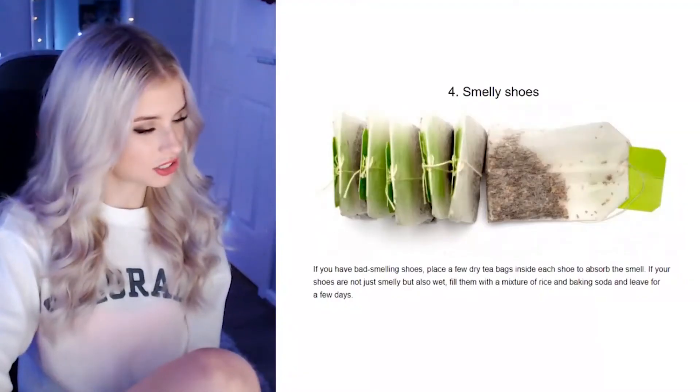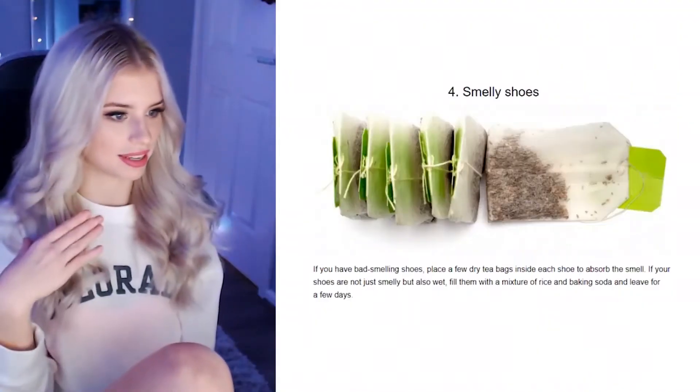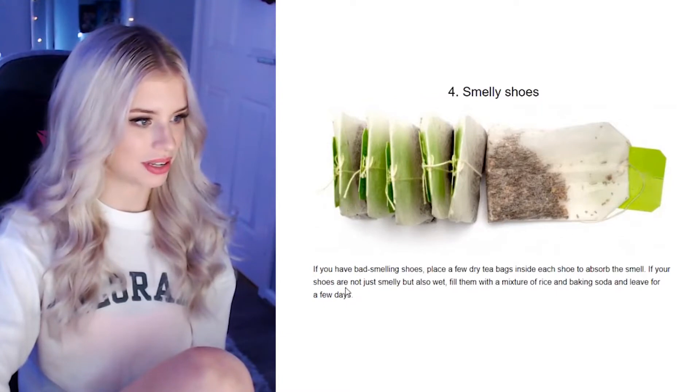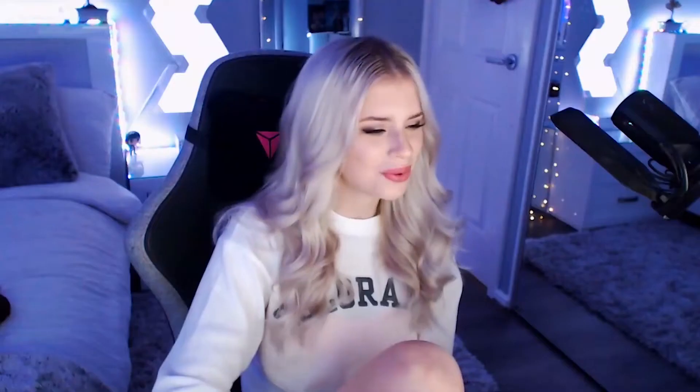Smelly shoes. If you have bad-smelling shoes, place a few dry teabags inside each shoe to absorb the smell. If your shoes are not just smelly but also wet, use a mixture of rice and baking soda. We can have a tea-flavored rice and baking soda cake after a few days. Let's say we put it in there for three days — there's a lot of moisture in your shoe, so you might have a nice cooked meal at the end. Three days later, all the rice will soak up the moisture, and you can serve it up to your worst enemy.